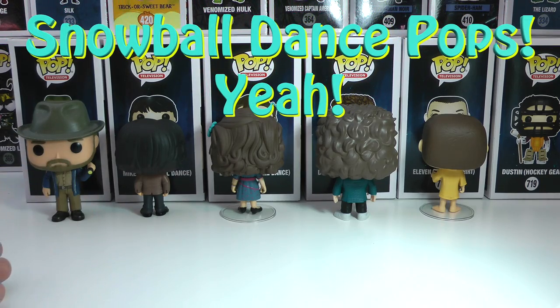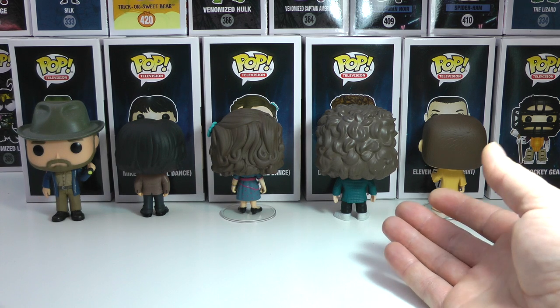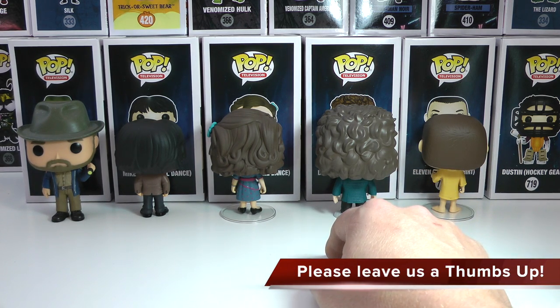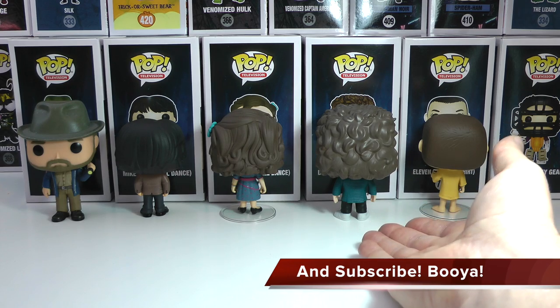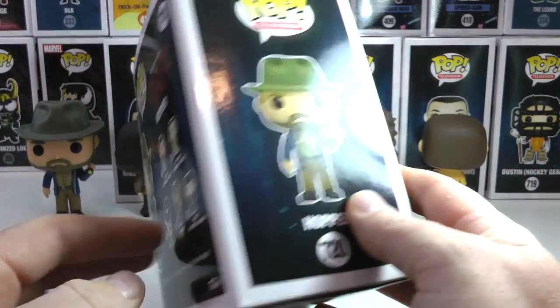Hey everyone, TTC here and today I get to show you guys the rest of the brand new Stranger Things Funko Pop collection. I'm also bringing my buddy Dustin along here who I did show in a previous review video, but since I got two brand new Snowball Dance Funko Pops I got to include Snowball Dance Dustin in that also.